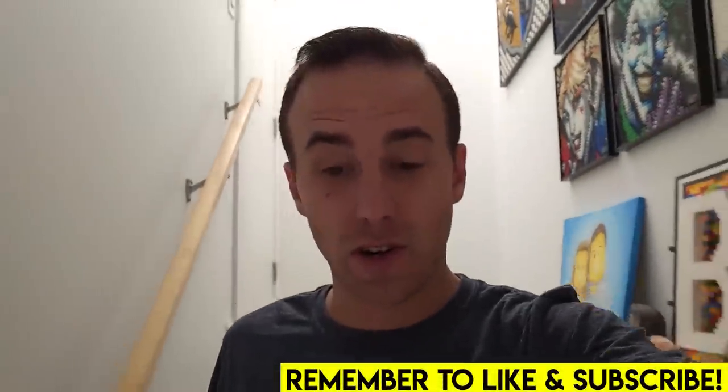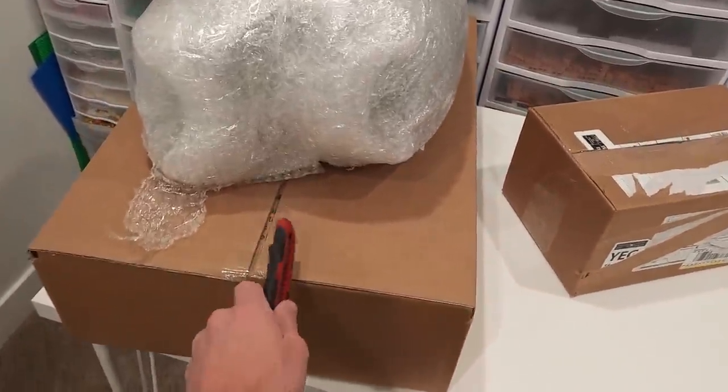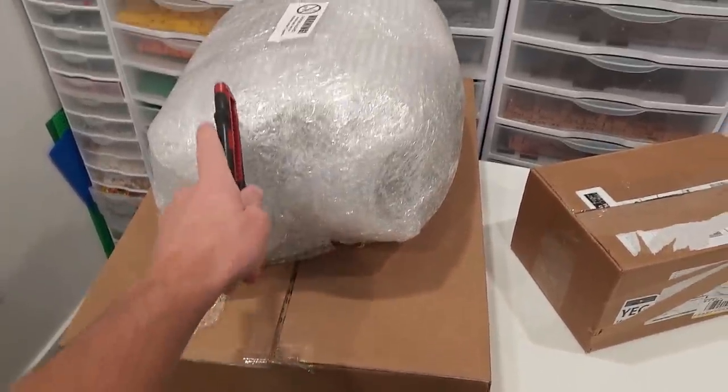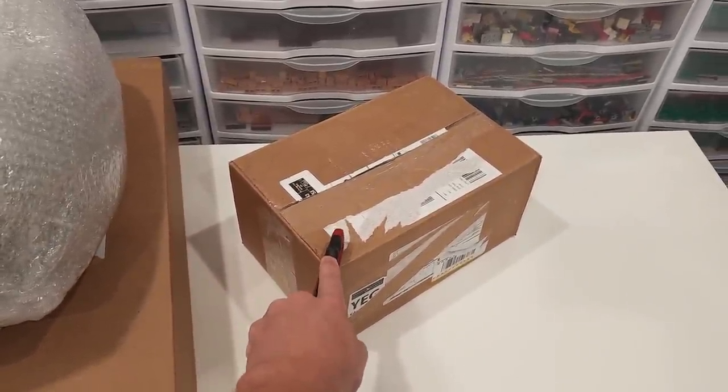Welcome back, Jordan here. Very exciting day — the parcels finally came with some awesome, game-changing stuff for the LEGO city. I've got one parcel here from LEGO, one from BrickLink, and another one from Whatnot which is full of minifigures.